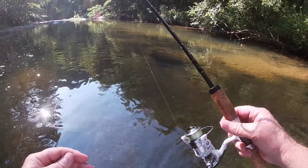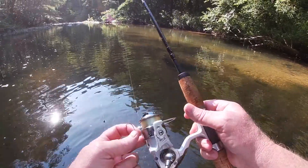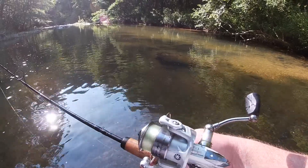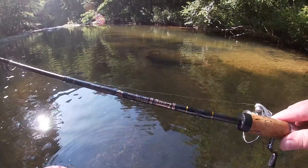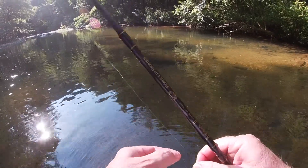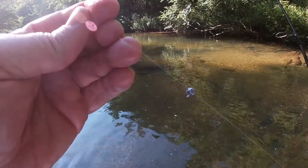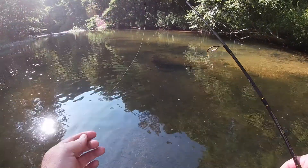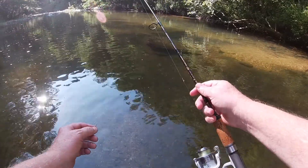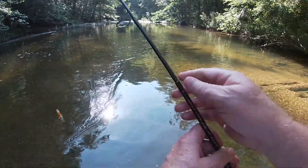Again today using my Pflueger Trion TP25 reel and my Leland lure six-foot-six light rod. I chose a number two bait holder hook and I'm throwing a three-knot split shot sinker to help with the casting. I'm fishing a whole night crawler.